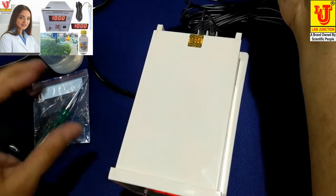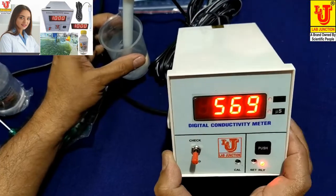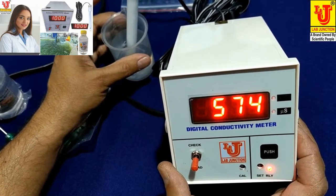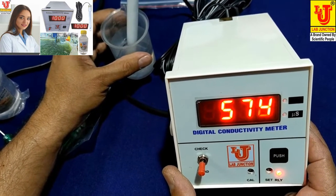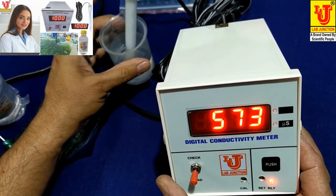I am dipping the conductivity cell in the sample and it reads the conductivity value of 573 microsiemens. Its range is 0 to 2000 microsiemens.